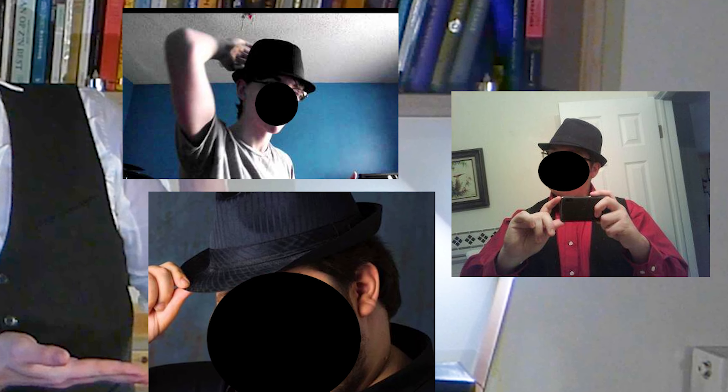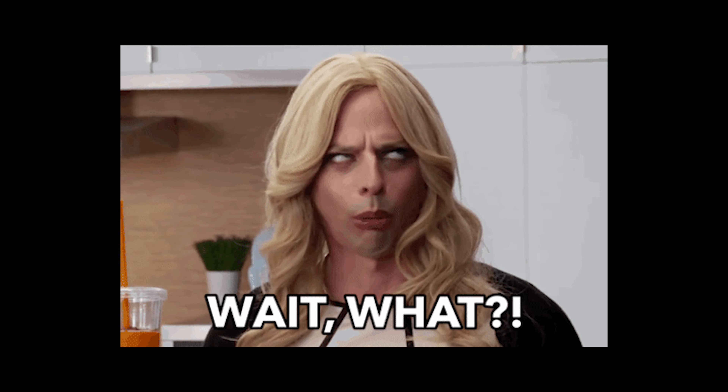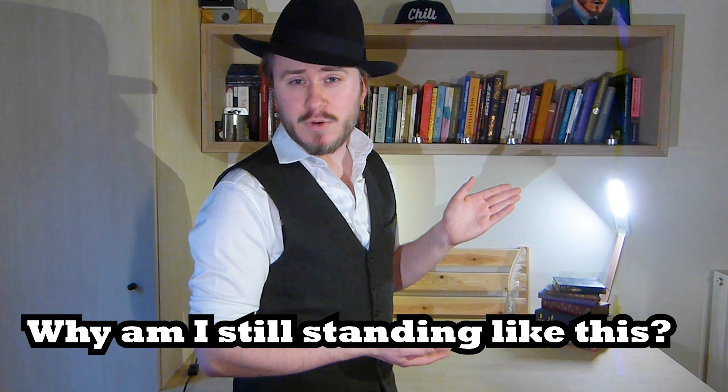The fedora nowadays has sort of a bad reputation with the fedora boy who thinks they look cool, but they really look a little ridiculous. Well, I have some news for you: the fedora boy does not wear a fedora. I tricked you — the fedora boy actually wears a trilby.